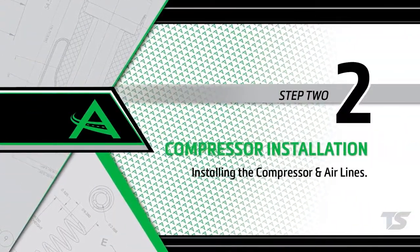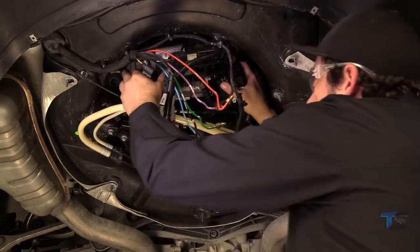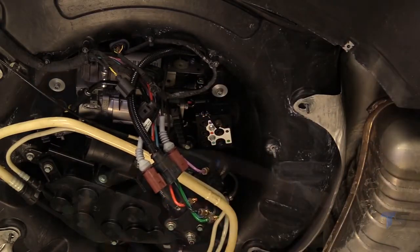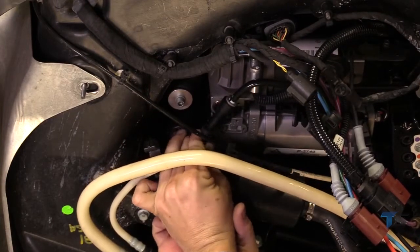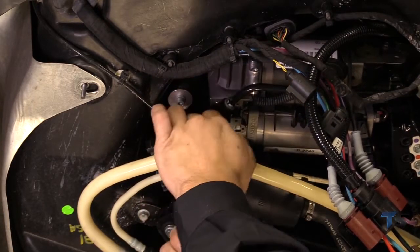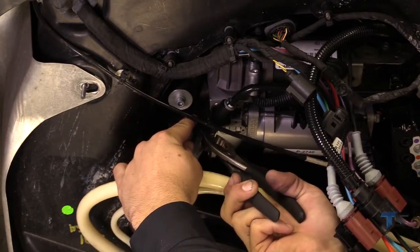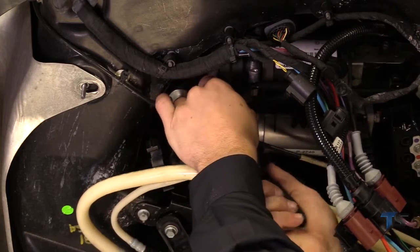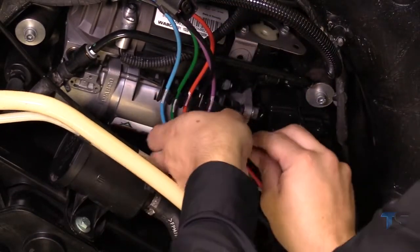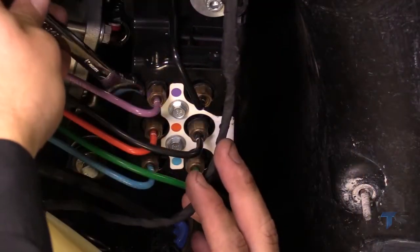Install Step 2: Installing the compressor and airlines. Reinstall the compressor assembly onto the vehicle. Reinstall the three mounting bolts and hardware to secure the compressor assembly to the vehicle. Reinstall the rubber hose to the T-fitting. Slide the spring clamp back onto the rubber hose. Reinstall the air lines into the retaining clips.